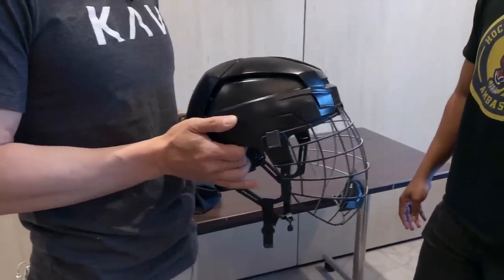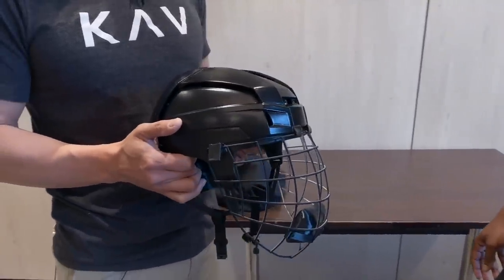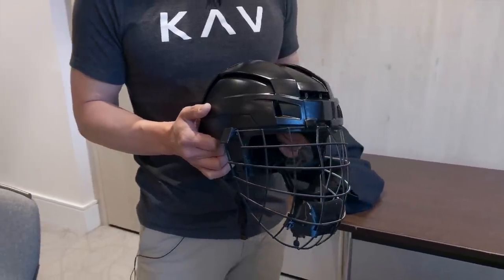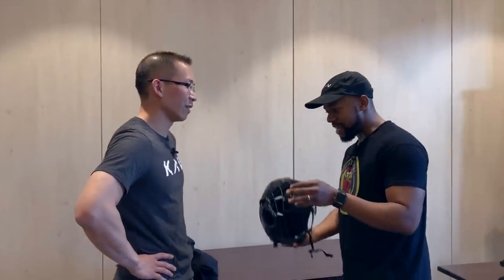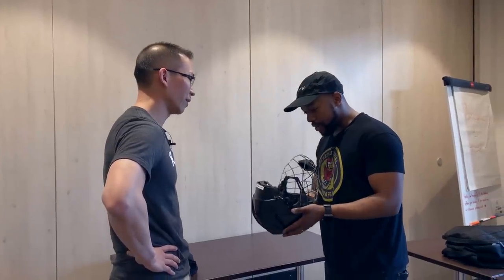It's completely re-engineered, not just for safety but for the utmost in performance in every dimension. We can talk about that later, but let me let you take a look at it. Yeah, you like that?